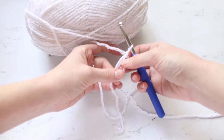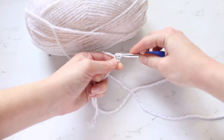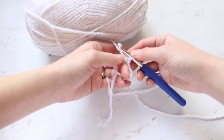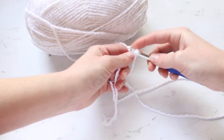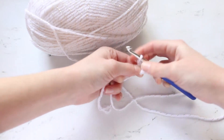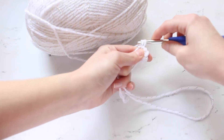So then you just start crocheting into this loop. I will be doing a single crochet — you have this tail right here and you are crocheting over that tail and the loop you just made. We'll do five single crochets total — that's our first, second, third, fourth, and fifth.